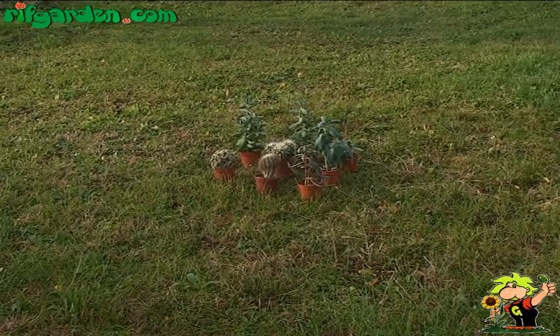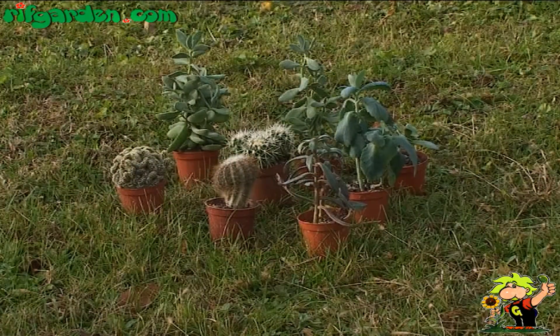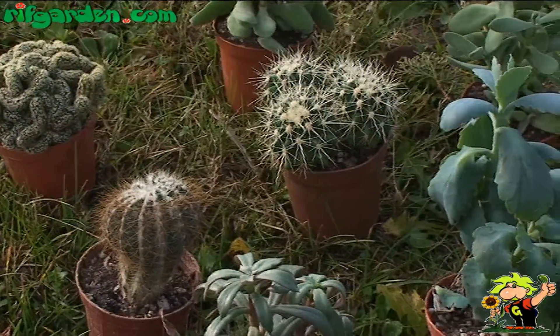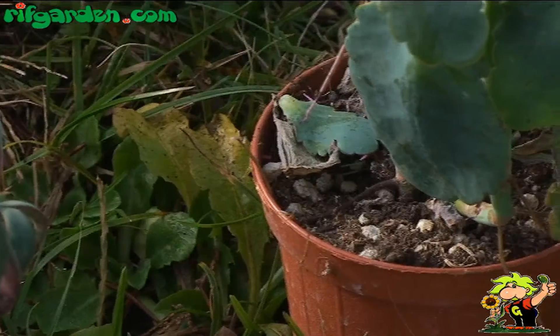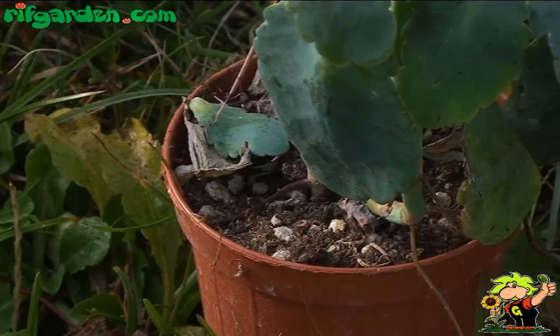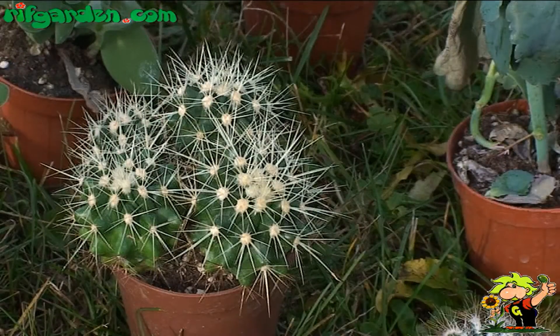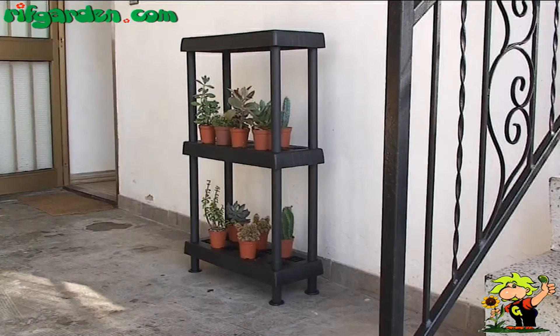Many succulent plants are a little sensitive to cold, but can also easily withstand frosts, provided they do not last too long and that the growing medium is dry. So in the winter we can place them in the garden or on the terrace, but protecting them from the humidity of the environment with plastic sheets.